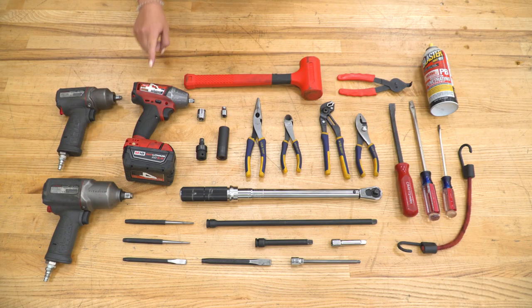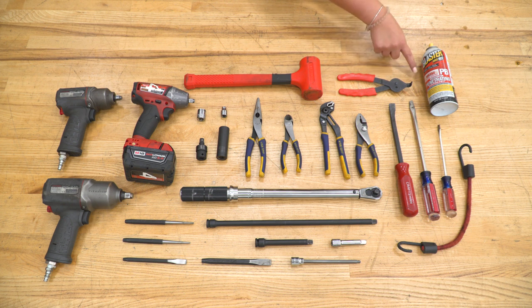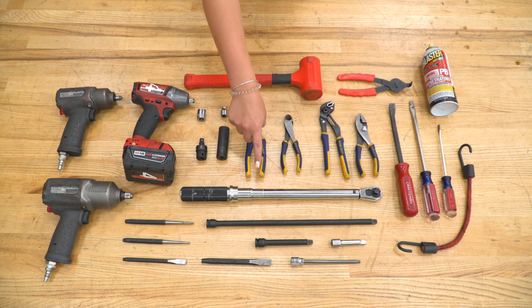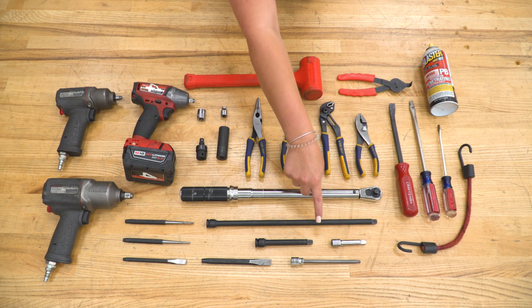The tools I used for this install were impact wrenches — pneumatic and electric — a dead blow, a 15-millimeter and 5/16-inch socket, a swivel socket, an 18-millimeter deep impact socket, a pair of needle-nose pliers, a pair of snips, a pair of channel locks, a pair of standard pliers, a pair of snap ring pliers, PB Blaster or any penetrating catalyst, a pry bar, a couple of flathead screwdrivers, a bungee cord, a torque wrench, a series of extensions, a couple of punches and chisels, and the provided Allen key.